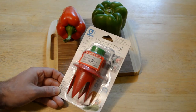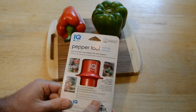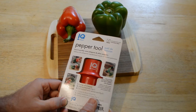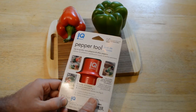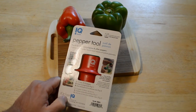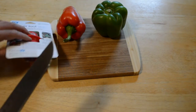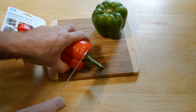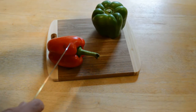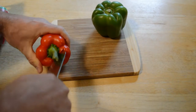It claims to quickly core a wide variety of peppers, so let's try it out. The instructions say: cut the top off the pepper, insert pointed ends, turn and pull out to remove the core. That's a little inconvenient because you still have to use a knife and get that dirty — this can't do everything. So I'm assuming it's just the top right here.